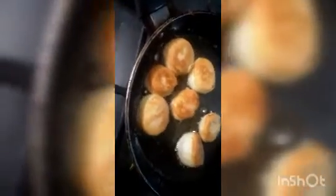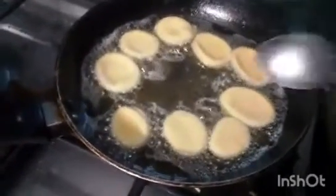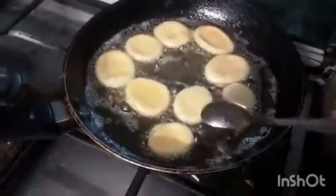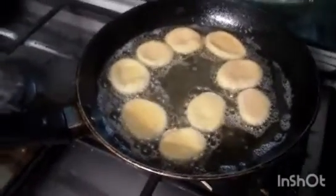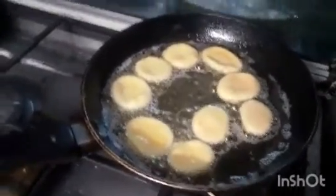We will heat the oil well. Heat the oil properly — keep it at the right temperature and fry for about 30 to 40 minutes. Now I am going to fry them so you will understand the process.